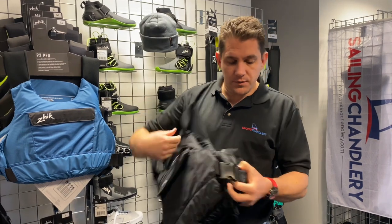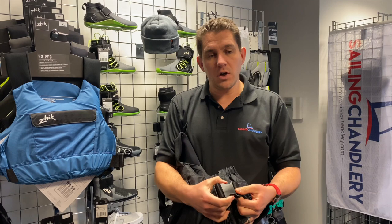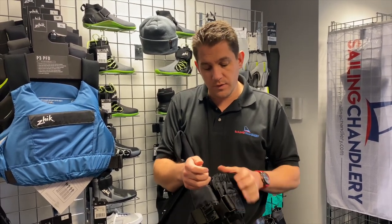In terms of the buckle, there's a nice big easy-to-reach buckle that clips together nicely. It's big enough that you're not fiddling — you can easily get hold of it with your fingers.